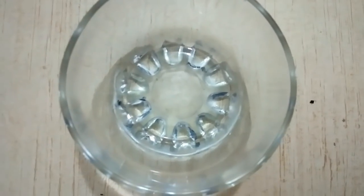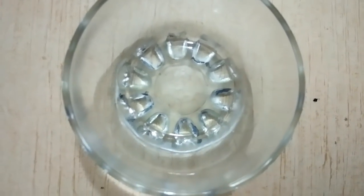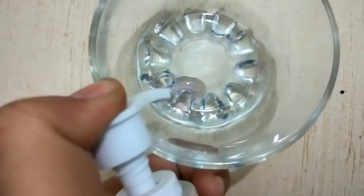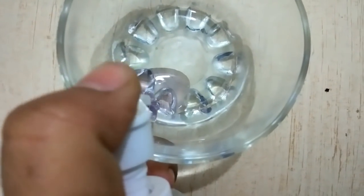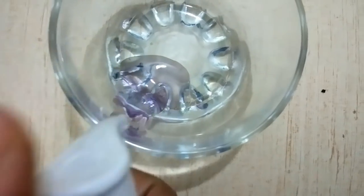Before making this remedy, first of all take a shampoo — you can take any shampoo which suits you, mild or other. I am using a keratin shampoo, which is very good for adding volume.